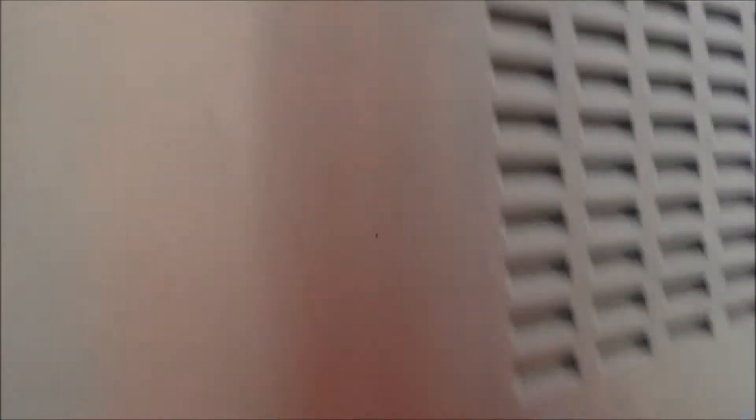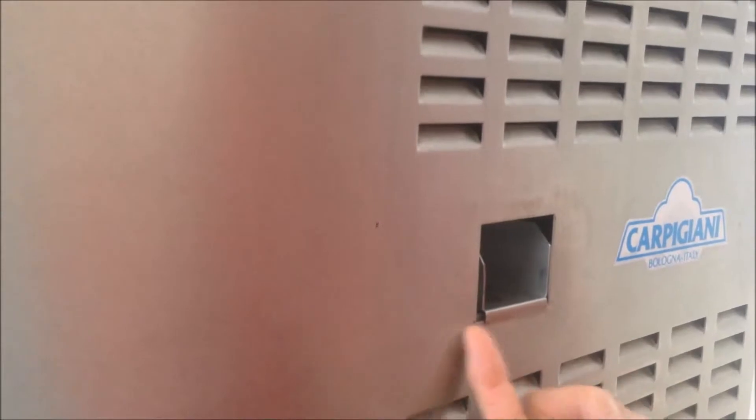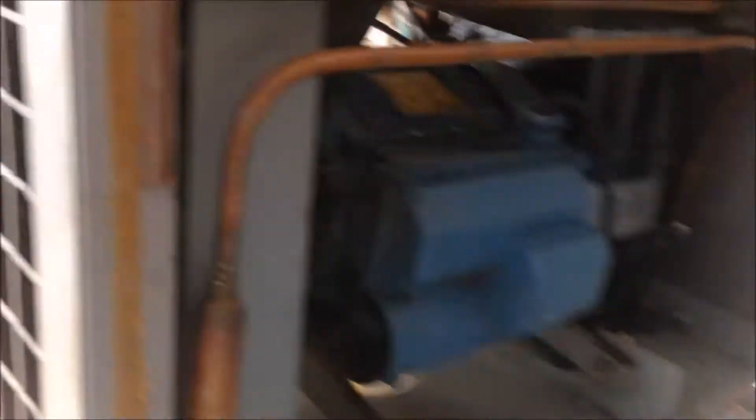Then we can remove the two screws. Remove the two screws and put this panel down. This panel is inside here — so we can put it down, just a little bit, shake it. Now it is down. So we remove this side of the panel.